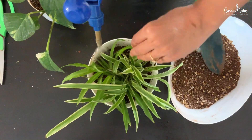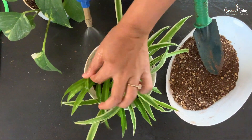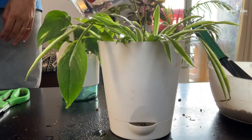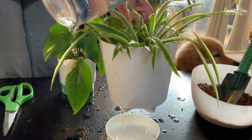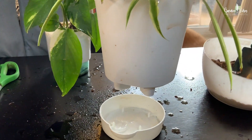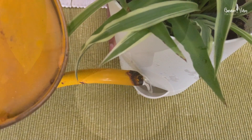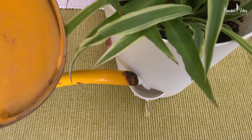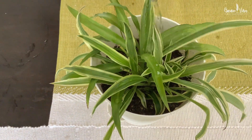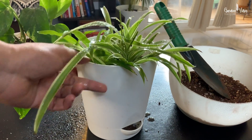Water from the top to remove air pockets and settle the roots, and add additional potting mix if needed. This is typically the only time you will water from above. After this, just fill the reservoir directly. Wait a while for the water to percolate down through the potting mix into the reservoir, then fill the reservoir. Refill the reservoir as necessary when the water level is low — do not let it dry out. If it does, water from above to ensure all the potting mix is thoroughly moistened before filling the reservoir again.